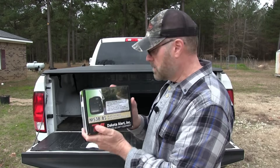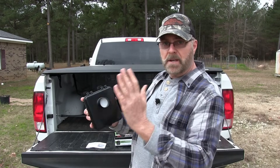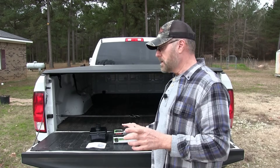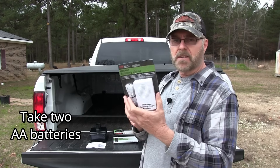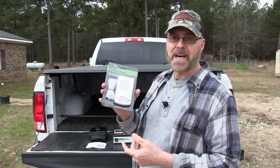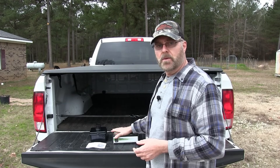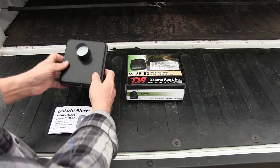The kit includes your receiver and the transmitter. This is a sensor that whenever anybody passes in front of it, it'll alert the receiver and let you know someone's at your gate. It has a range of several miles between the two, which is awesome. I also got an auxiliary chime for about thirteen or fourteen dollars. When the receiver goes off it says 'Alert Zone One,' but I'd rather hear a chime, and this will give you a ding or chime to let you know someone's at the gate.